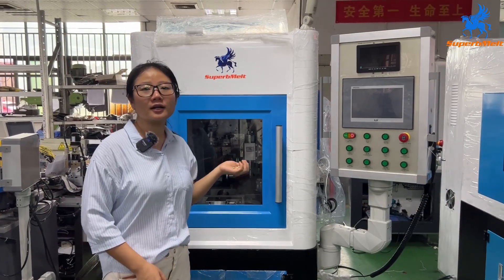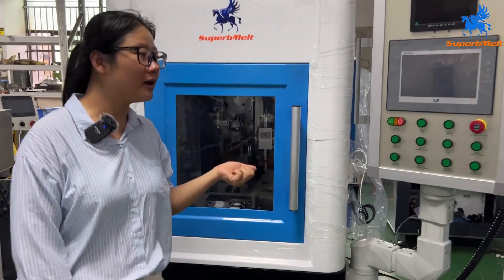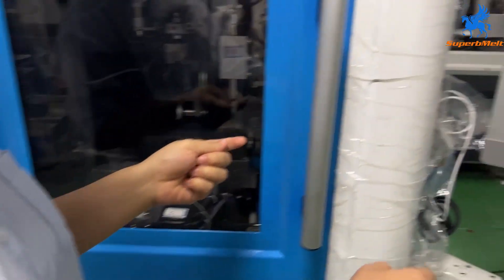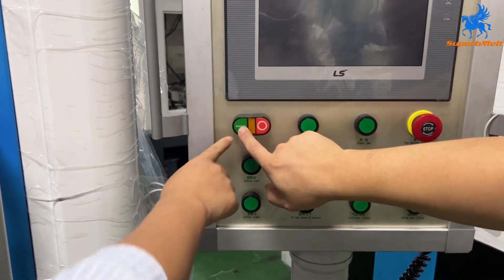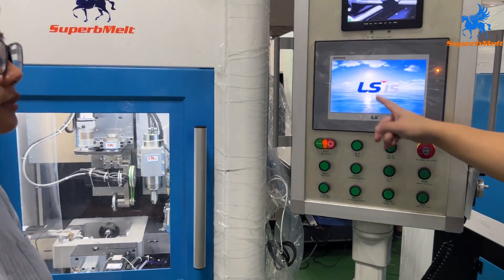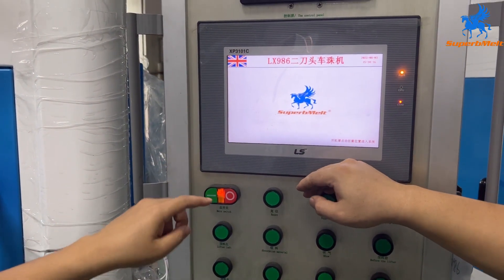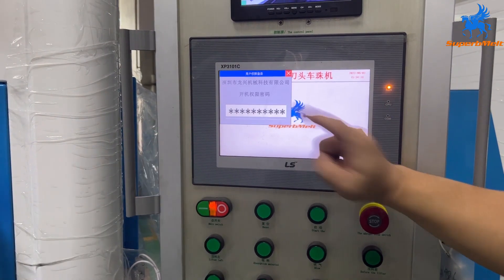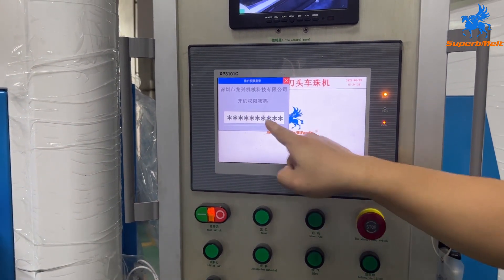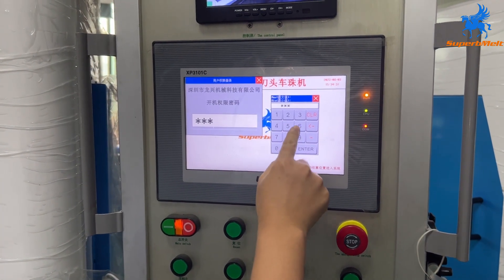Today we will teach how to use the double head diamond ball cutting machine. First we turn on the machine and wait around 30 seconds. We will see this screen — press the screen. The password is 986.